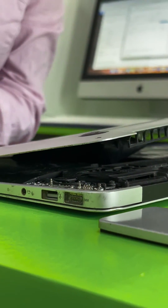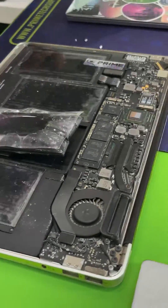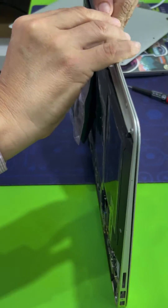As you can see, the computer came in with the backplate already being held ajar due to the inflated battery. Once you remove the backplate you usually see the battery is inflated and needs to be removed immediately by removing the battery connecting tabs.